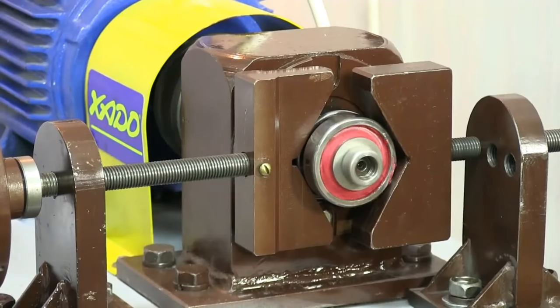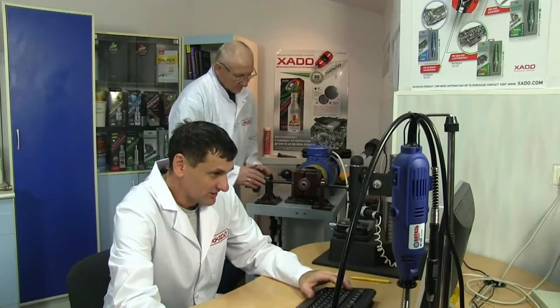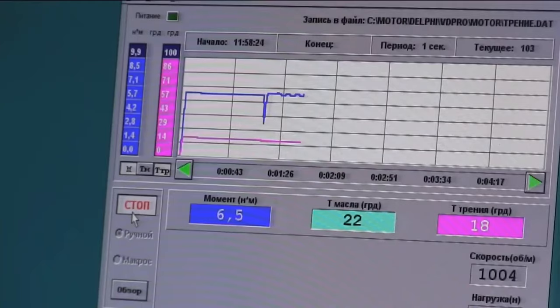Let's start the machine. Now each bearing is under severe radial load of about 8,000 N. Rotation frequency is about 1,000 rpm.